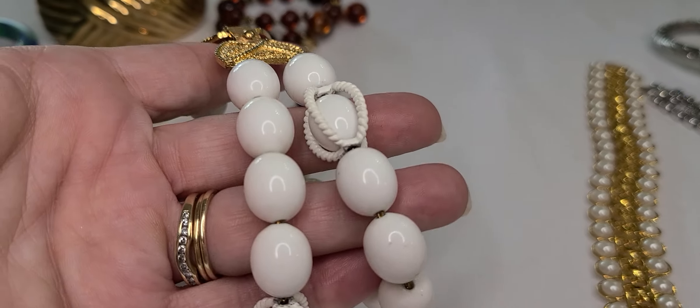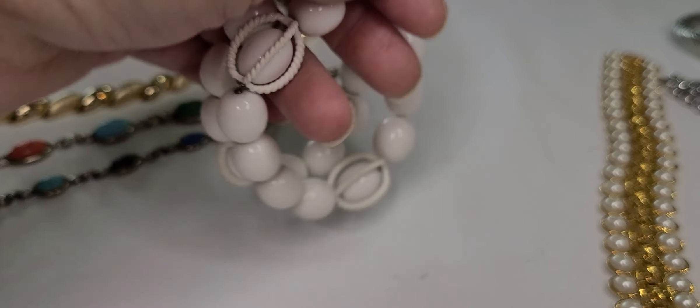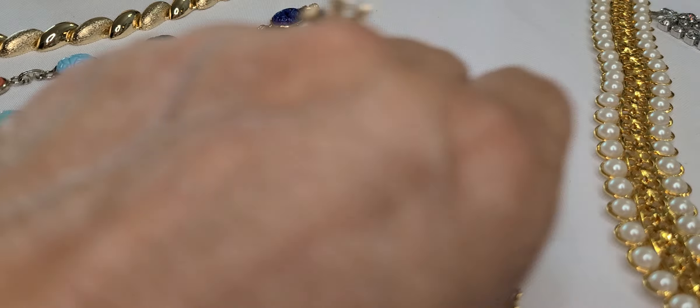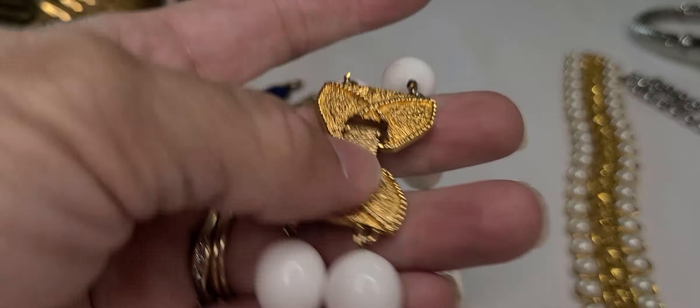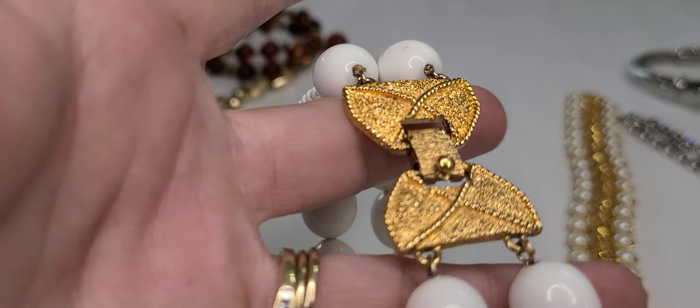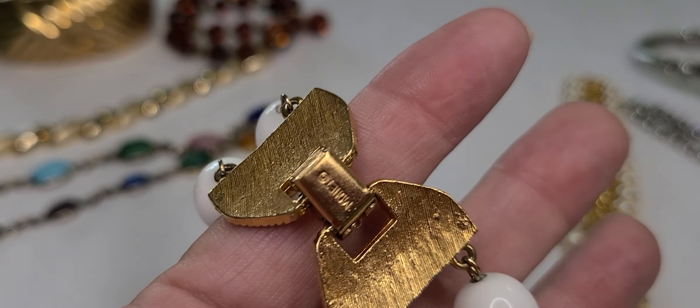And I picked up this one — this is plastic. I like the clasp on it and the texture. And this one is a Monet.